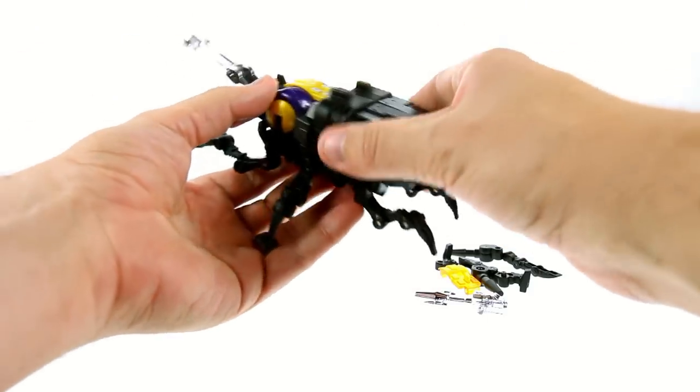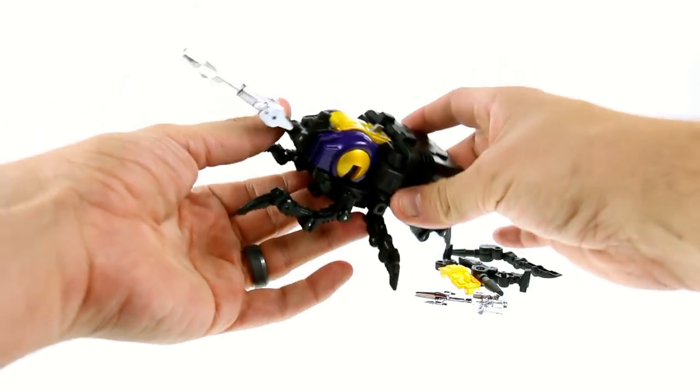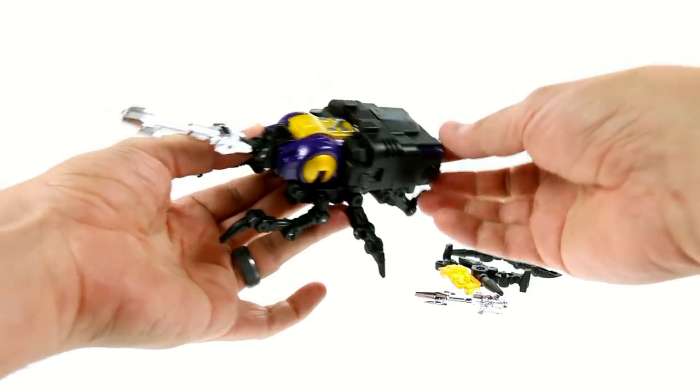I am really quite impressed with this. Fans Toys always does a great job of impressing me, and they really have continued that tradition here with this figure.